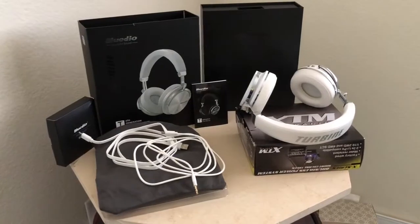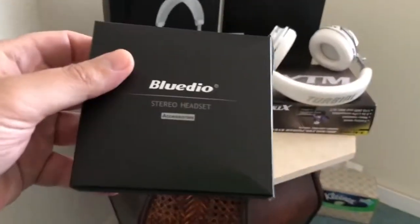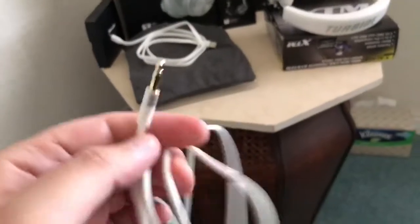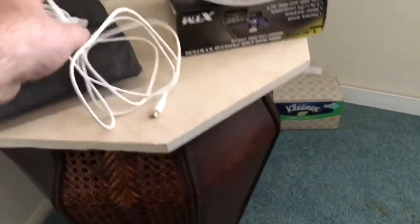As far as sound — amazing. Now here's the box and everything that you get. You get two cables, and with these headphones the 3.5 millimeter gold-plated tip cable is actually white, just like the color of the headphones — a pearl white color, which is amazing.